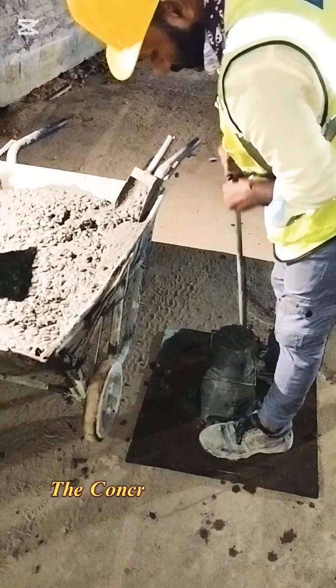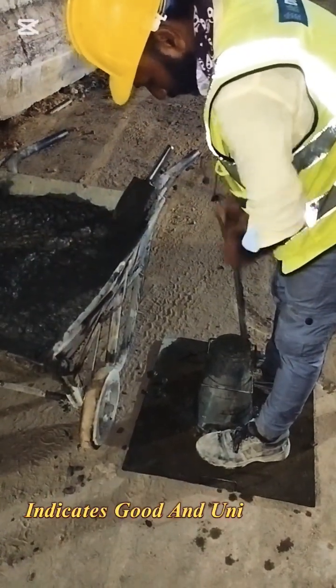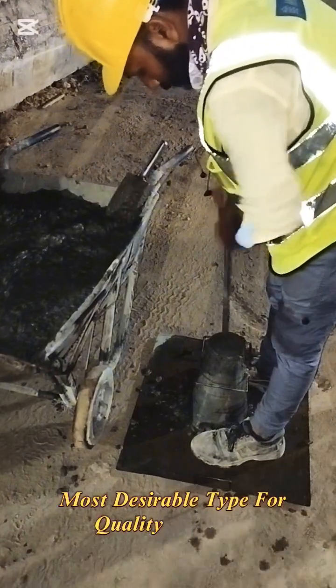Types of slump — True slump: the concrete subsides evenly and maintains its shape. This indicates good and uniform workability, and is the most desirable type for quality concrete.